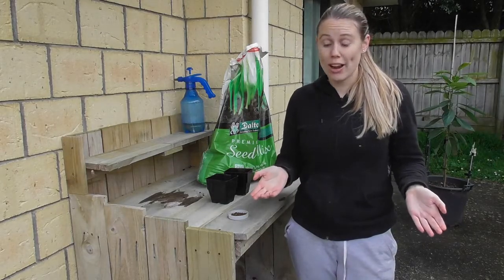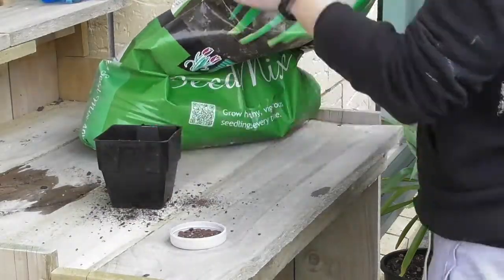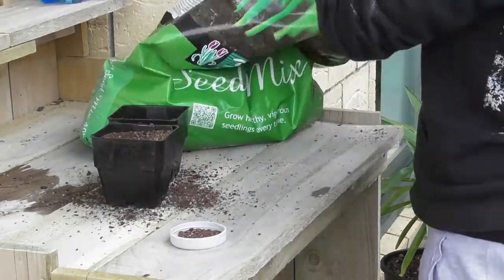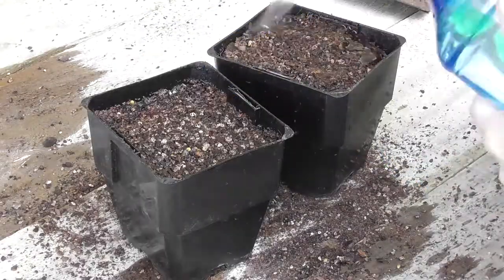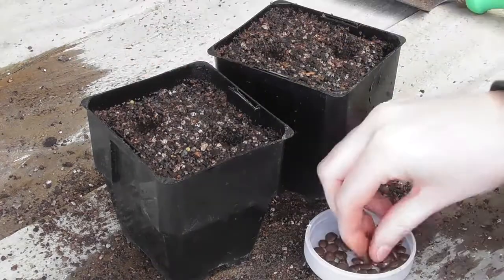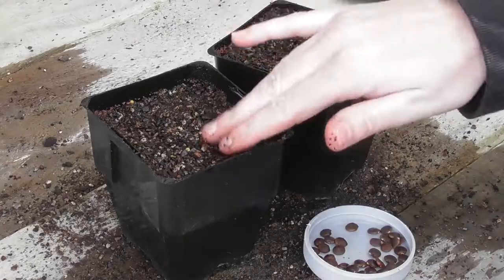For this trial I'm going to try a couple of methods. The first method is obviously in a pot, so let's pop those in. The second method is called the baggie method.